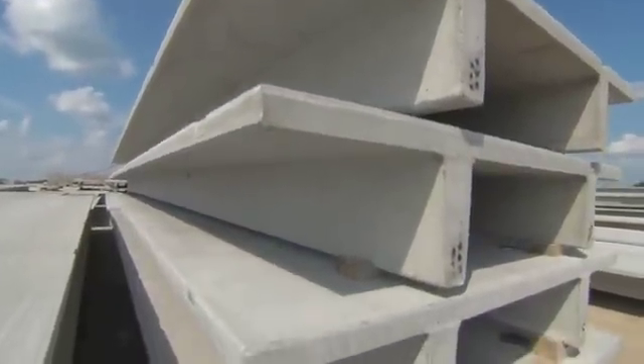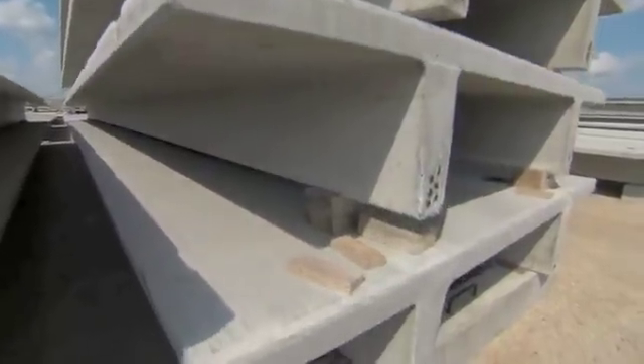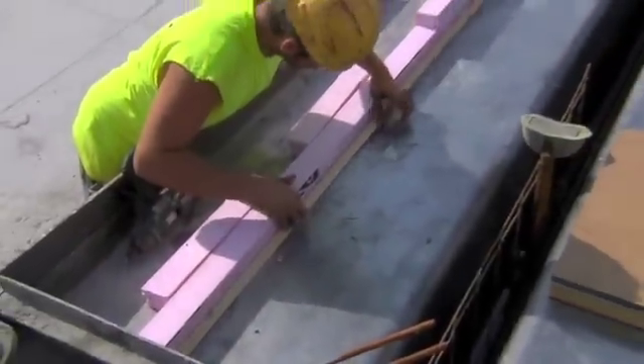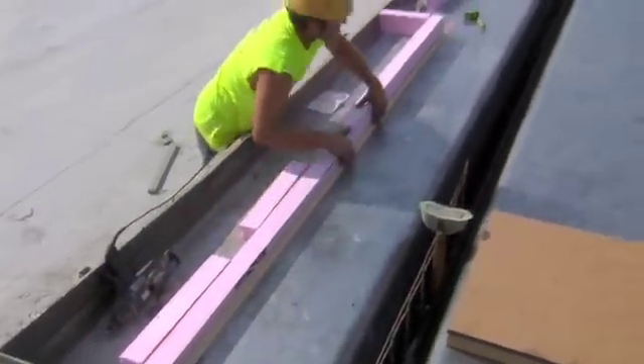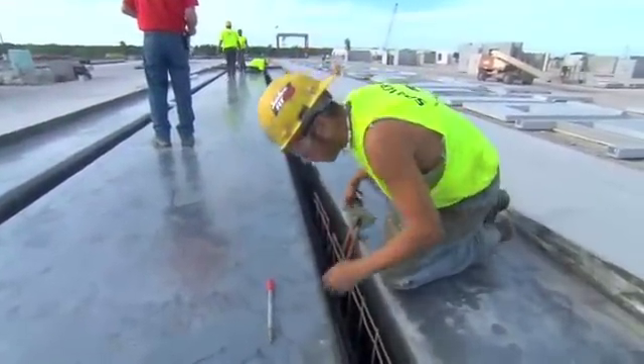Double Ts for parking garages really need to be held to a high standard. When they are assembled in a garage, they make the finished surface. There are tolerances for putting these pieces together, offsets in the surfaces. All of the connections are very sensitive as well. To be executed properly, the embedments in the double T have to be placed properly. There are a lot of critical issues that you have to be concerned with to get proper performance out of that simple double T.